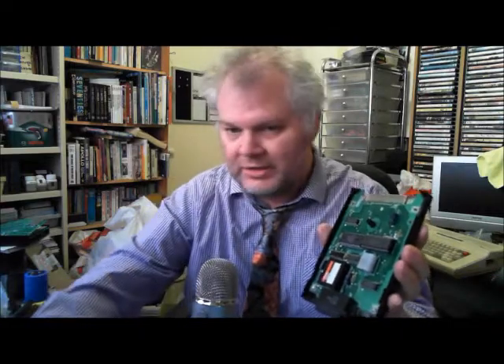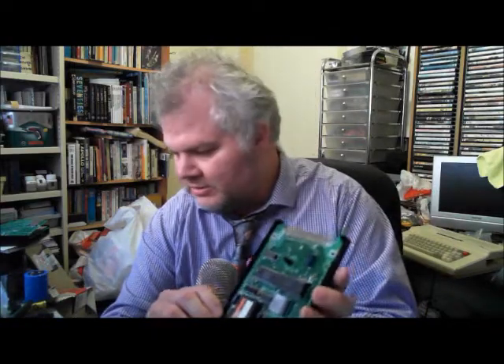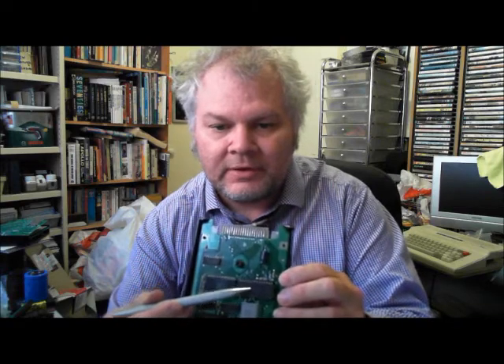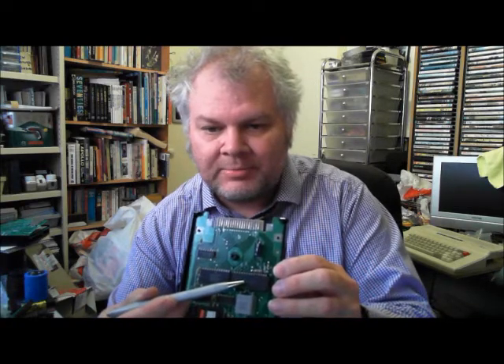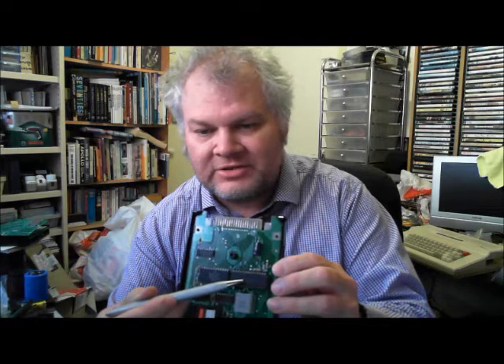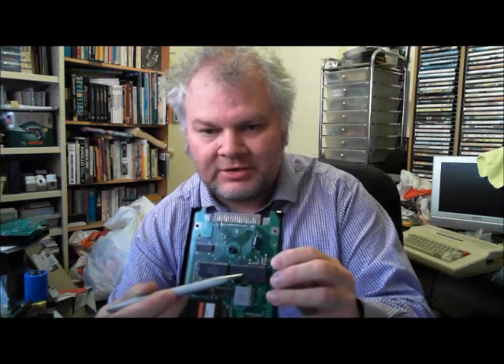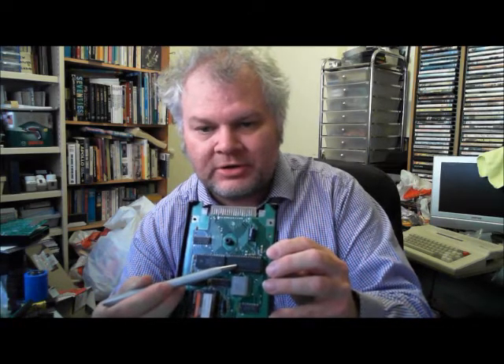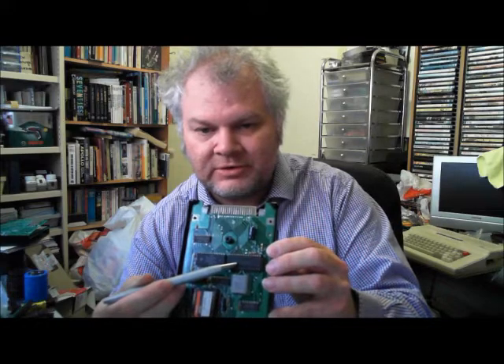The last question comes from Neil in Canada, who asks how to fix a Coco RS-232 pack. I've got one here to show you. Inside one of these is a 6551 serial interface adapter — essentially a UART as you'd call it on other types of serial ports. That's the main chip that does the work. Fortunately, it's socketed, so if it fails you can just replace it.